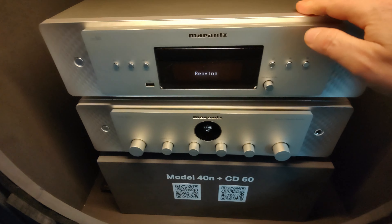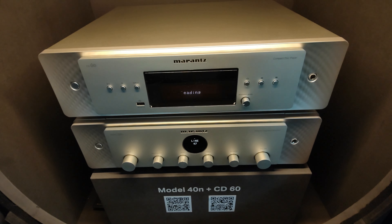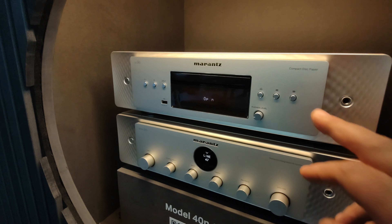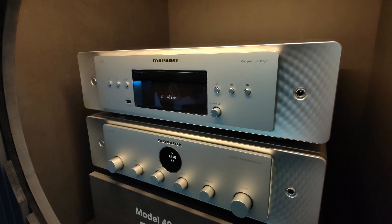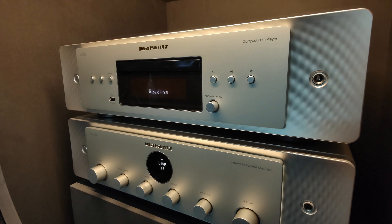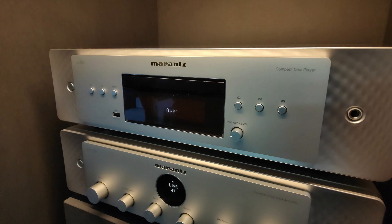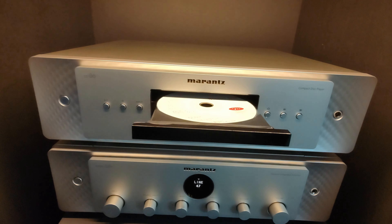We see here the tray above the display, so it's very beautiful, very nice. I'm just having the first look and a hands-on, and it matches with the model — exactly.